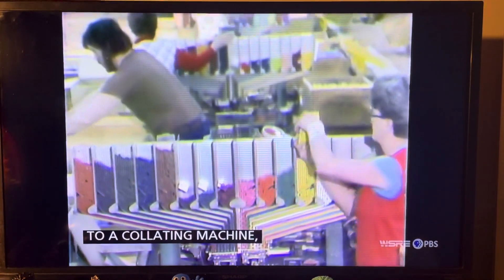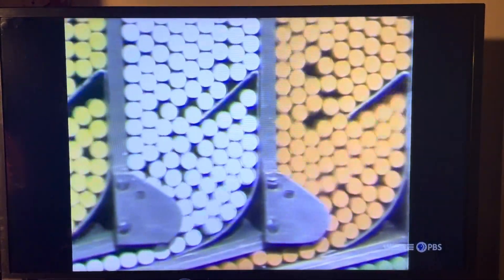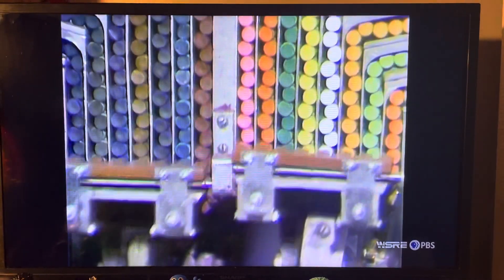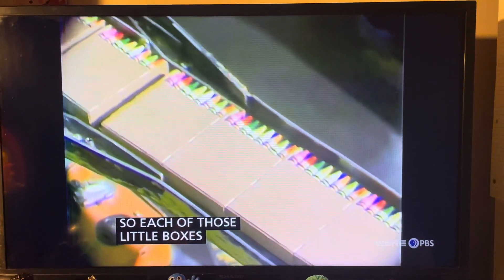Then people take the crayons to a collating machine where 16 different colors of crayons are put together. Look at all those colors — beautiful. Each one of them is mixed into a little box. Each one of those little boxes has 16 different color crayons in it. Then people look at them.